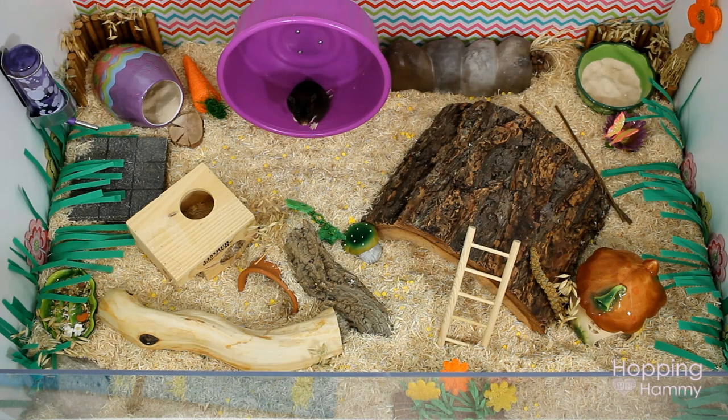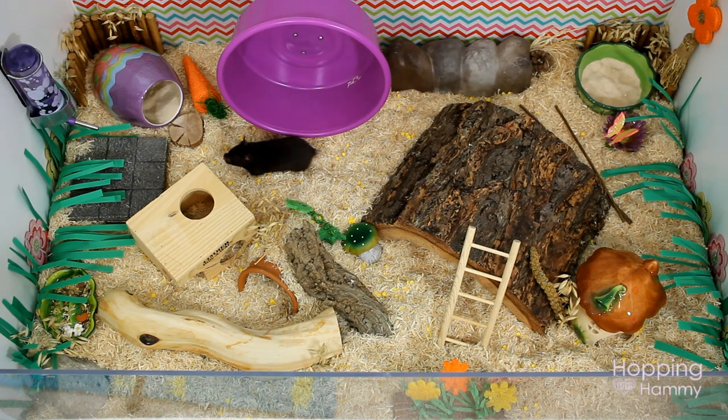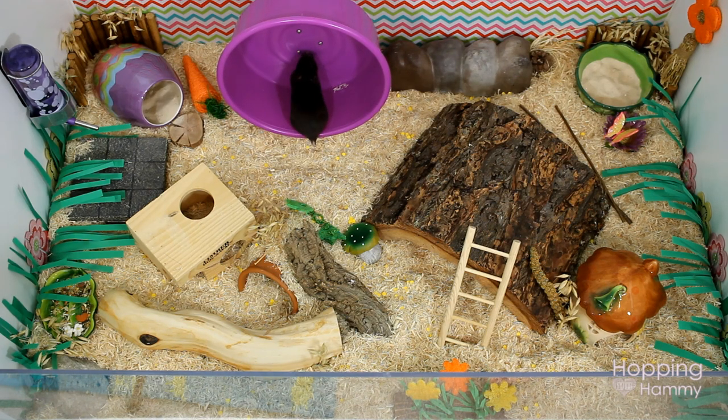As far as using this for dwarf hamsters, I haven't tried it out personally, but the three wheels I have spin very smoothly and easily, so I'm guessing that most dwarf hamsters probably could use it — except possibly a Roborovski, as they are pretty small. Thank you so much for requesting and watching this video. I hope you found it helpful and that your hamster enjoys this wheel if you purchase it. It is a really wonderful wheel and I've been very very happy with it. Thanks for watching!